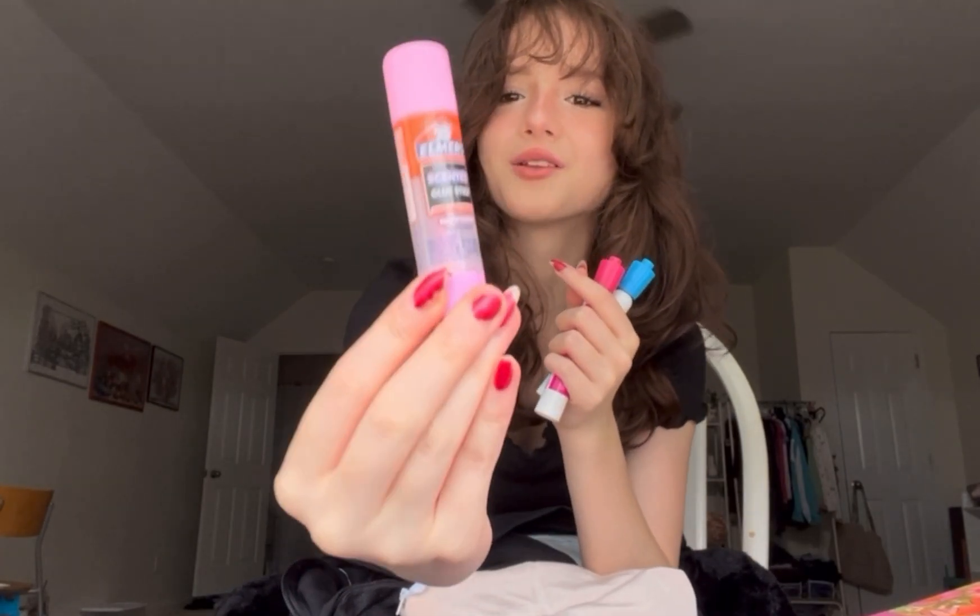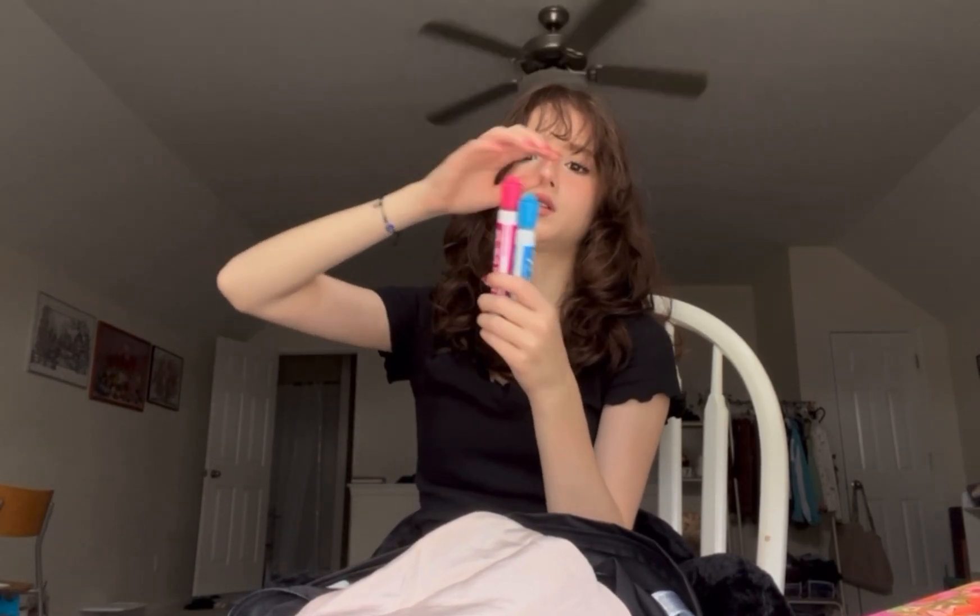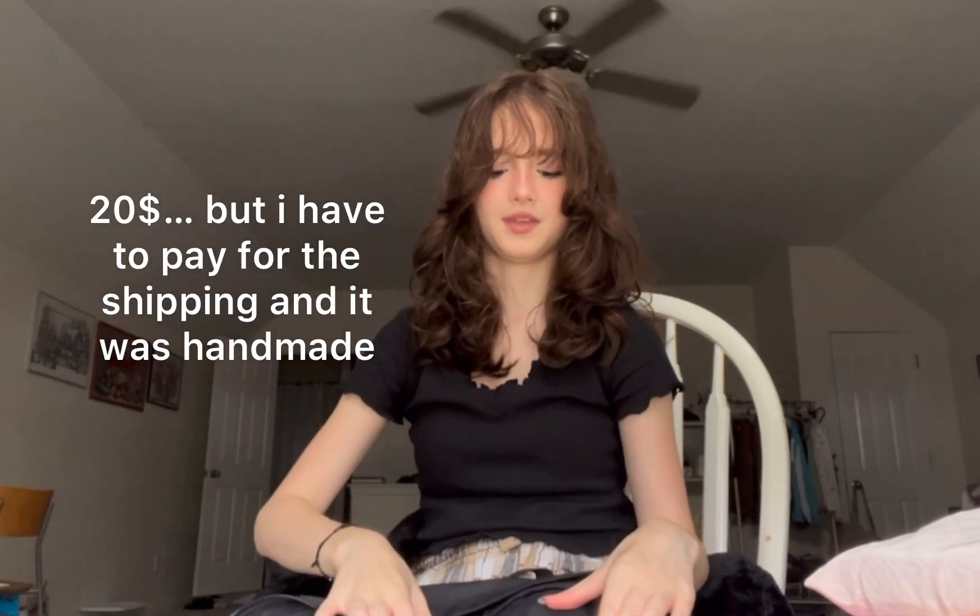I also have dry erase markers in really cute colors, all from last year. Check out these scented glue sticks — this one smells like sugar cookie and this one smells like apple pie. They literally smell exactly like that, it's amazing. If you want to buy the handmade pencil case, it's on my Depop — I'll put the link in the description. It's a bit pricey because of shipping, but it's handmade.